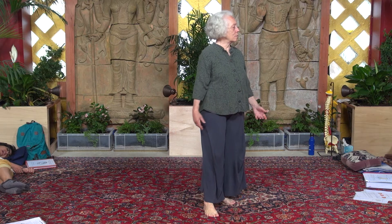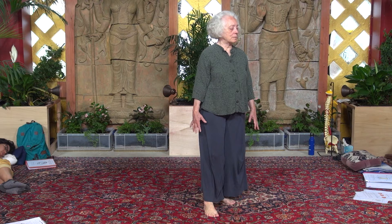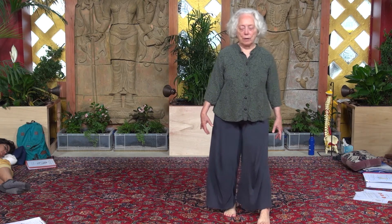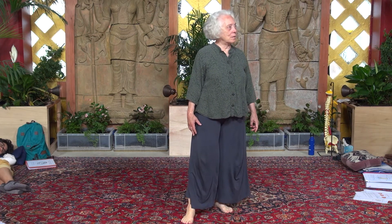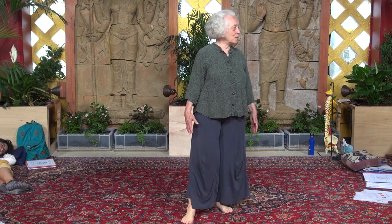And then releasing. So this is one exploration of cellular breathing — ultimately where the whole body is simply breathing in the cells, without identity, in a way without having the 'I' attached to it.